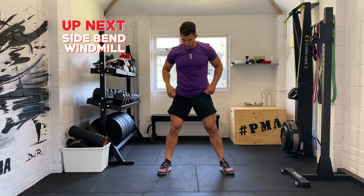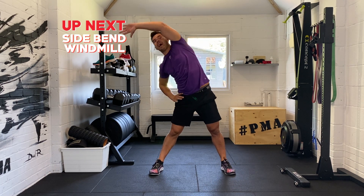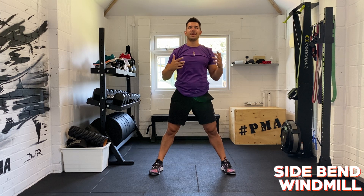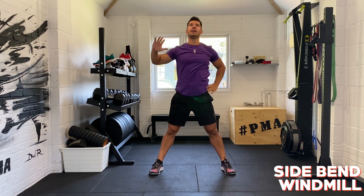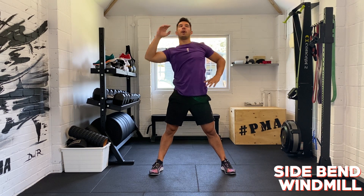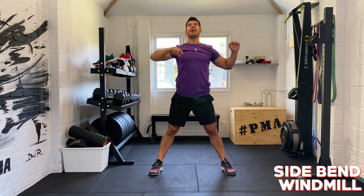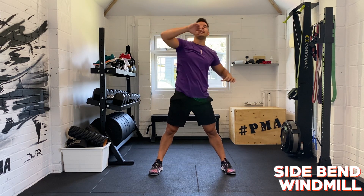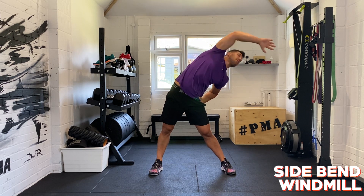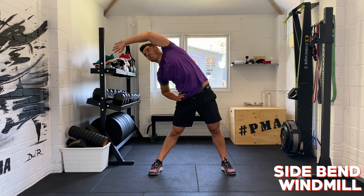Five, four, three, two, and one. Last one is a side bend windmill. Feet shoulder width apart — one side bend, the other side bend, then go to an opposite windmill all the way around. So: right arm side bend, left arm side bend, then a right windmill all the way around. Then left arm side bend, right arm side bend, then left windmill. As long as you're doing a clockwise windmill and then an anti-clockwise windmill, that's what I want to see. You get a lovely stretch in your lower back, upper body, and your T-spine.